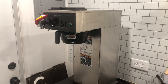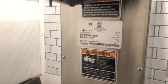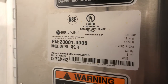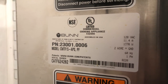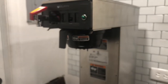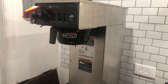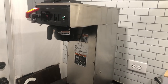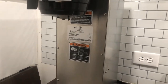Next up we have the Bunn CW series coffee maker. I'll zoom in so you can see the specs — it's the CW TF-15 APS model, 120 volts, 1,370 watts. It works perfectly running alongside the espresso machine, the AC or heat, and the grinders. I have never tripped anything with all the equipment. I did the math with an electrician who signed off on everything.